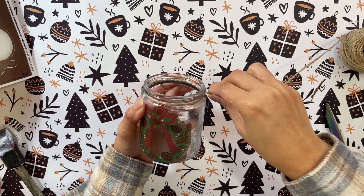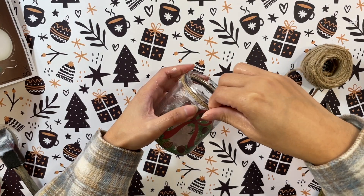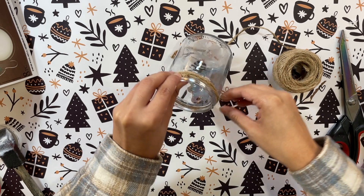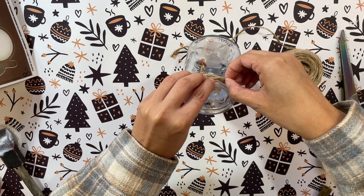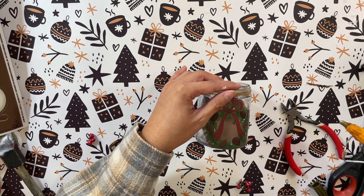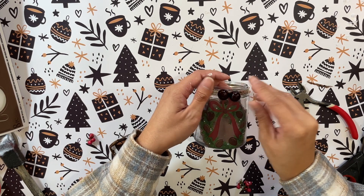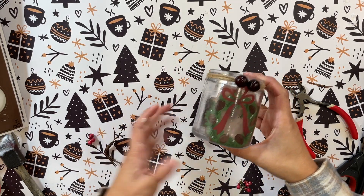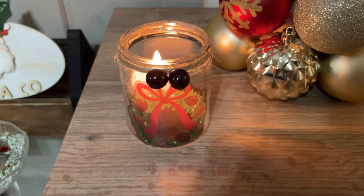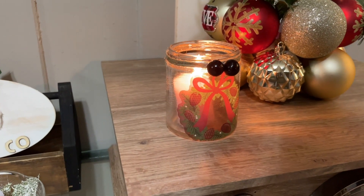Once the mod podge is on, I take some jute string and wrap it around the top of the jar to make it look rustic and festive. I didn't even use hot glue — I just held the end with my finger and started wrapping a few times; the string naturally holds itself. Then I add some berries and this one is completely done. It's super quick but so cute for holiday decor — add a little candle inside and it looks beautiful and festive. I love it!